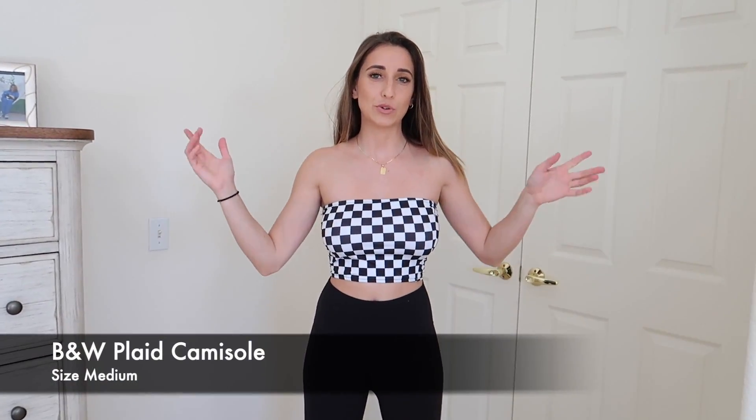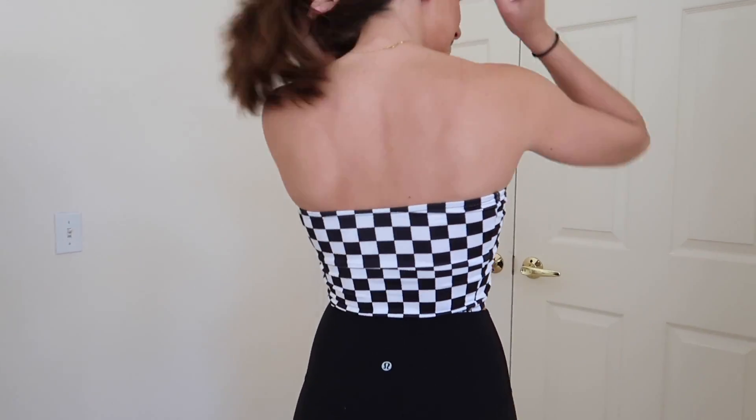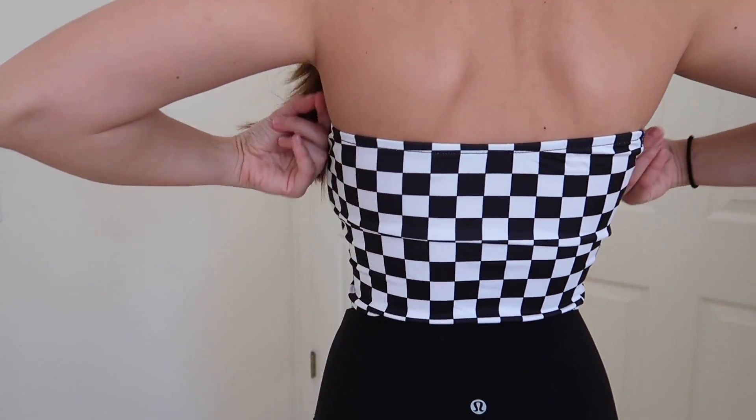Next we moved on to the crop tops. This is a size medium — just like a racing strapless top. It's got an elastic band around the top so that it stays on and then one at the bottom so it's not falling off. It's thick all the way around, not adjustable anywhere. It's cute if you want a racing crop top. I think it's cool, something different. It kind of gives me a seizure though — especially on camera. You might have to put a disclaimer.